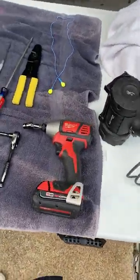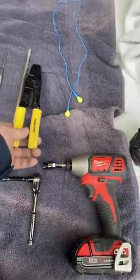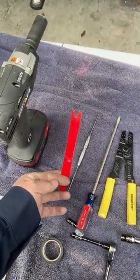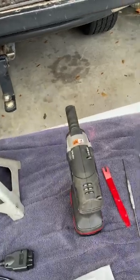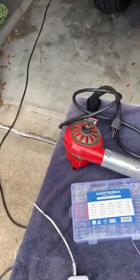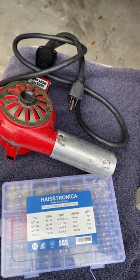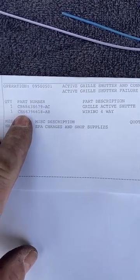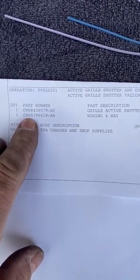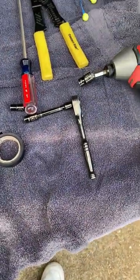Tools for the job: 10mm, 8mm, and 7mm sockets, a screwdriver, a pick, wire strippers, a push-pin removal tool, an impact driver, a 3/4-inch socket for lug nuts, jack stands, and a heat gun. I also have a connector kit from Amazon. The part numbers for the grille shutter and the four-way wiring harness are shown on screen — this is a 2017 Chrysler Pacifica Limited.